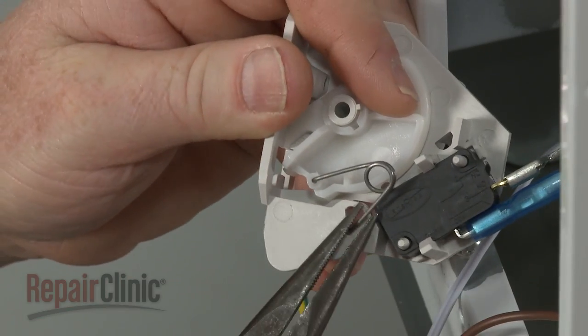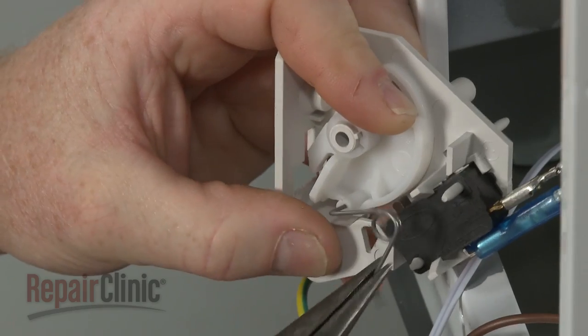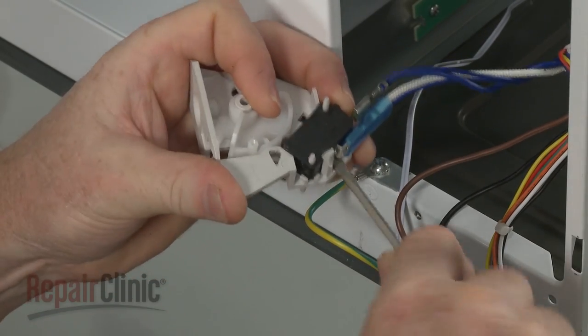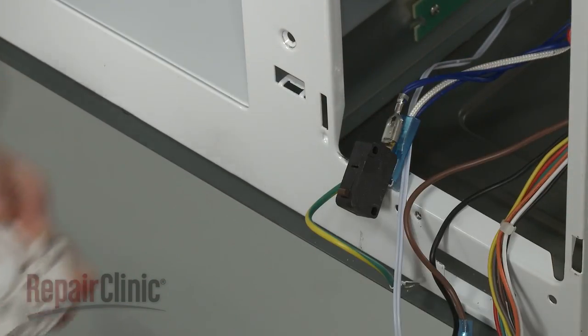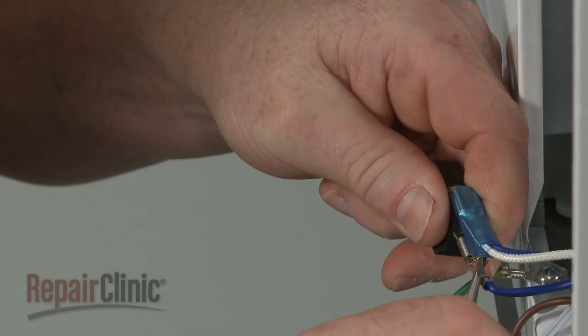Remove the tension spring, then carefully detach the switch from the support. Depress the locking tabs to release the wires from the old switch.